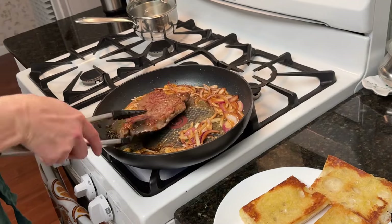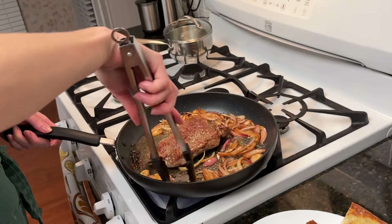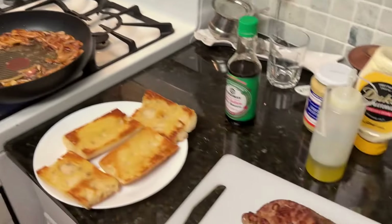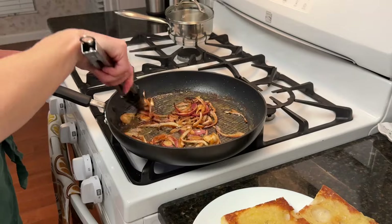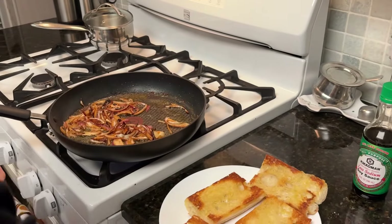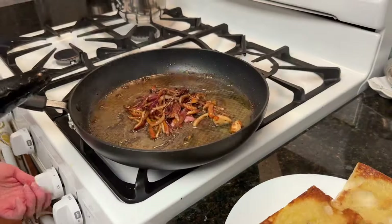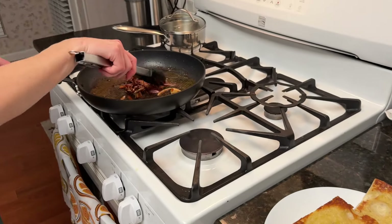You can turn the steak one more time if you see that it might need a little bit more time. Also keep turning your onions so they don't burn. The thyme that has already charred a little bit — you can put that away. Take the steak away and let it rest. While that is happening, keep cooking your onions. You can add a little bit more soy sauce. Then turn off the heat and put the onions away so they don't keep cooking.